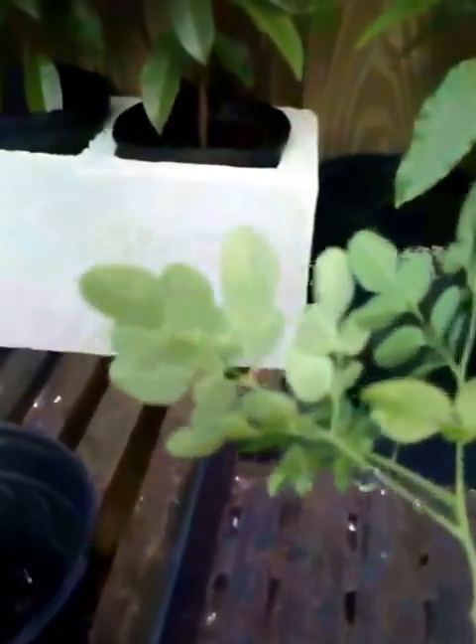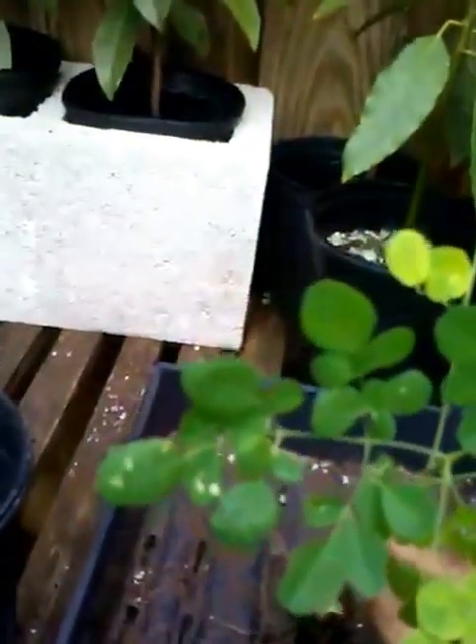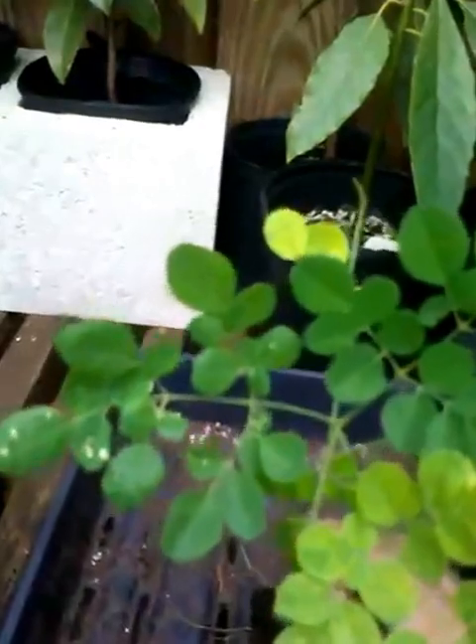Hey everybody, it's Peppy with Peppy's Fruit Trees, showing you a Moringa seedling that we just took out of a pot. You can see we've got some really nice green leaves and a little bit of nutritional deficiency, or maybe just some old leaves. We look underneath and we don't see any spider mites, we don't see any insects, we don't see anything that's causing any problems. We see that happening from time to time on young Moringa seedlings and even on the older trees.